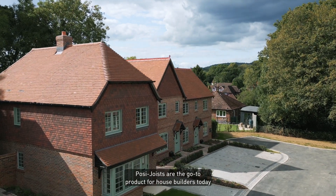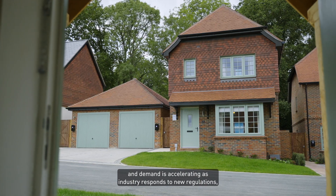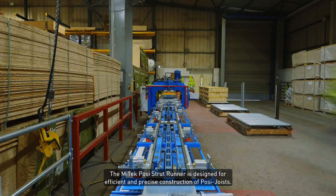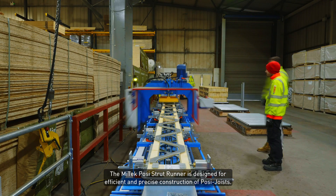Posi joists are the go-to product for house builders today, and demand is accelerating as industry responds to new regulations such as the Future Homes Standard. The MyTech Posi Strut Runner is designed for efficient and precise construction of Posi joists.